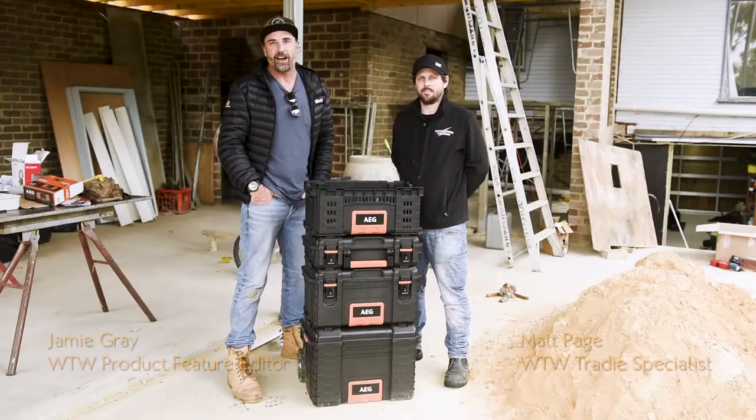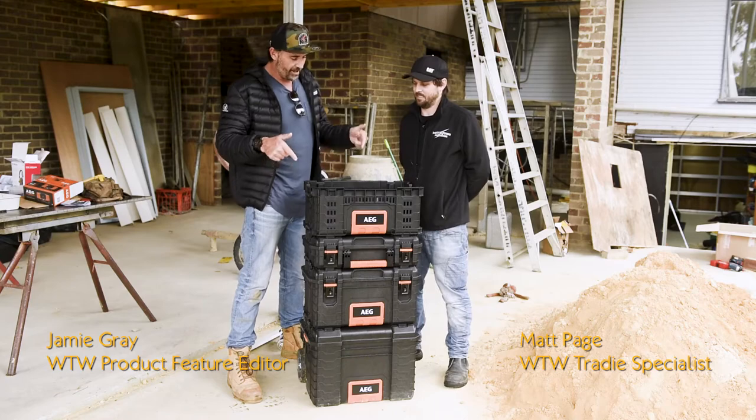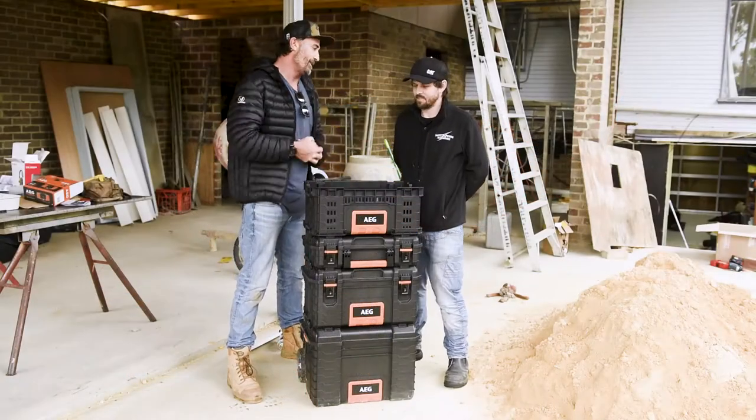G'day guys and girls, my name is Jamie Gray and I'm here with my good mate Matty Page. I'm pretty impressed with this little beast here — it's the AEG Modular Quick Stack Storage System. Matty, what can you tell us about this beast?